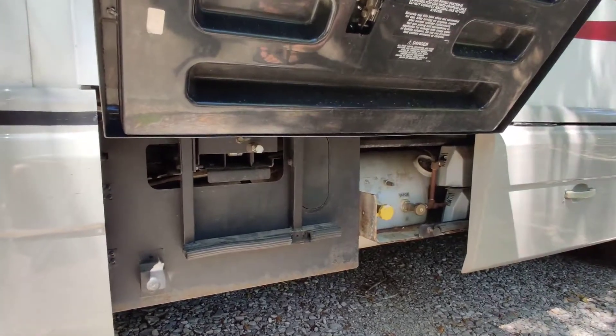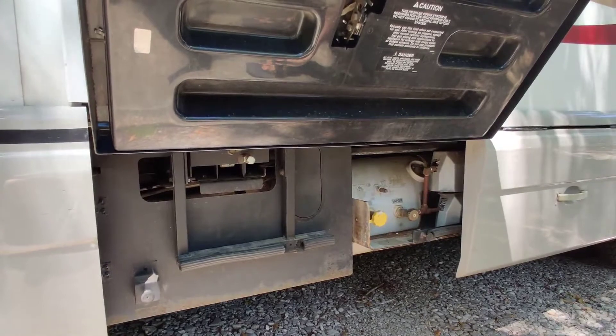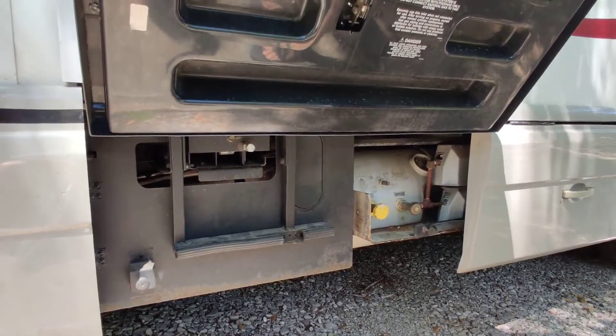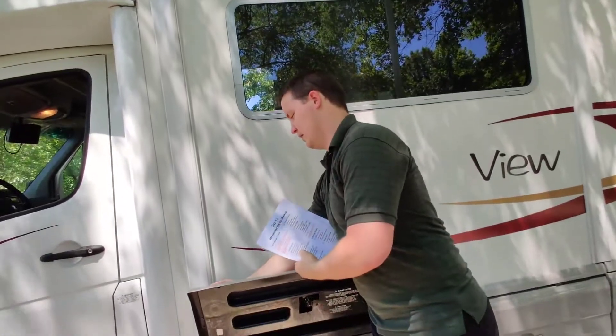You can fill up the propane tanks at a place down on Lewisville — take a left out of the neighborhood and it's right there. I haven't done it yet though.